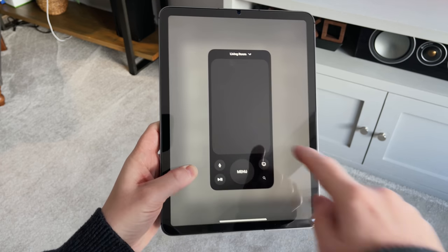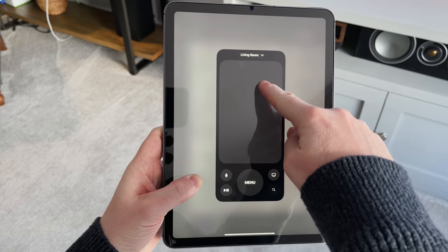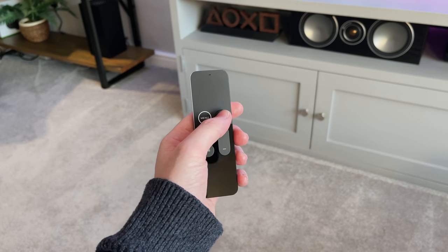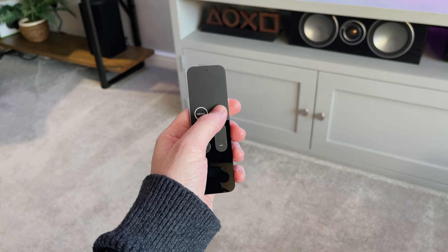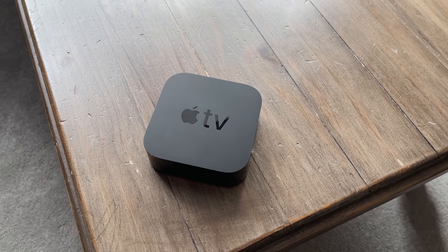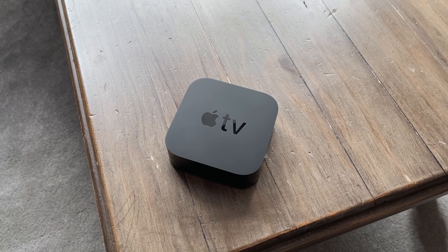This is the easiest way to type if you need to sign in or enter your password into an app. The setup process for this only takes a matter of minutes — I can probably show you this in about 30 seconds, it's really really easy.